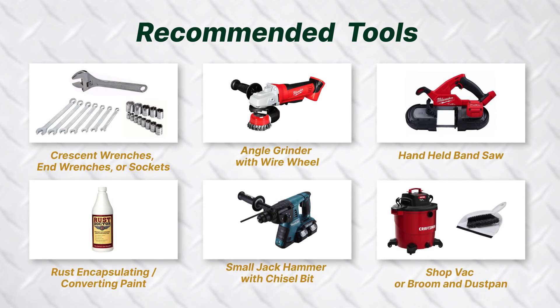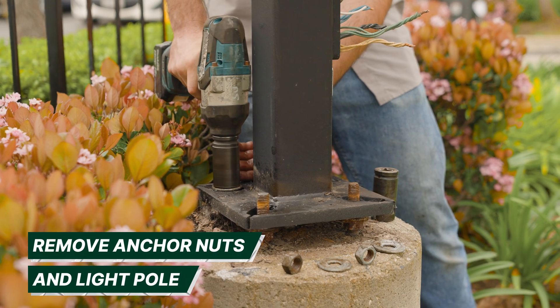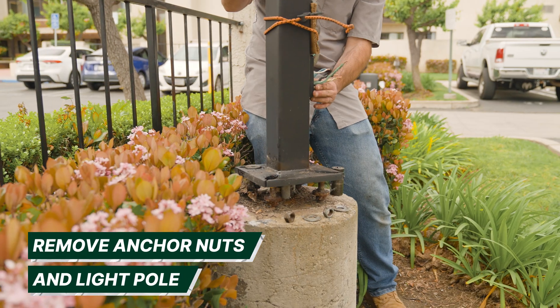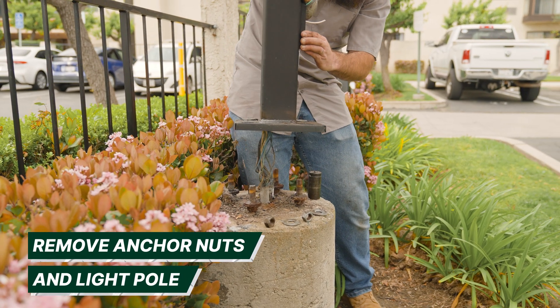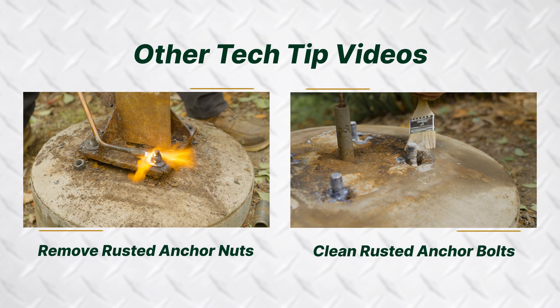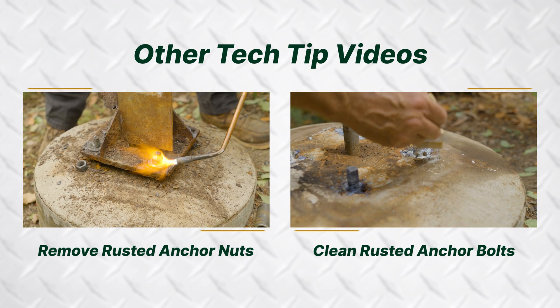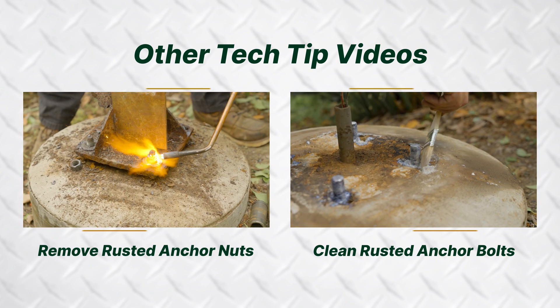Here is a list of the tools needed for the job. The first step is to remove the anchor nuts and light pole from the footing. Be sure to properly and safely remove the light pole using a crane if necessary. If nuts are severely rusted, see our how-to remove and clean anchor nuts video so as not to damage the anchor bolts during removal.